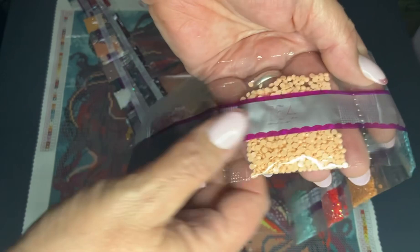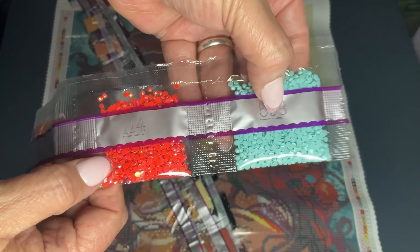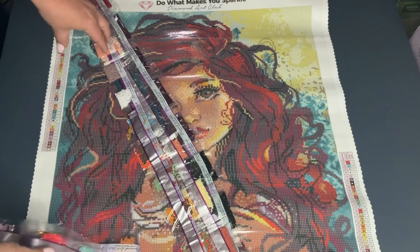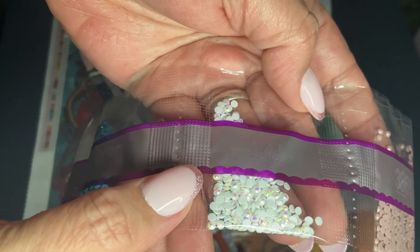Here's our first AB diamond — number 114. It's a beautiful red. Then 598, and you can see they have a line underneath the number so you don't get confused, because some of these numbers would still look like a number if you tipped them over — they've done that to alleviate any confusion. Here's our second aurora borealis, 141 — look how beautiful that is! And our third one, 120 — that's pretty too, it just shimmers and shines.